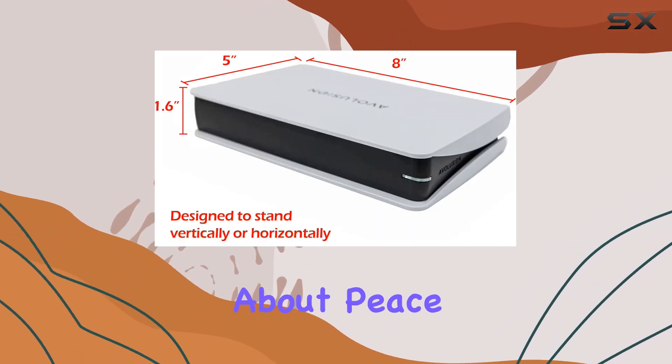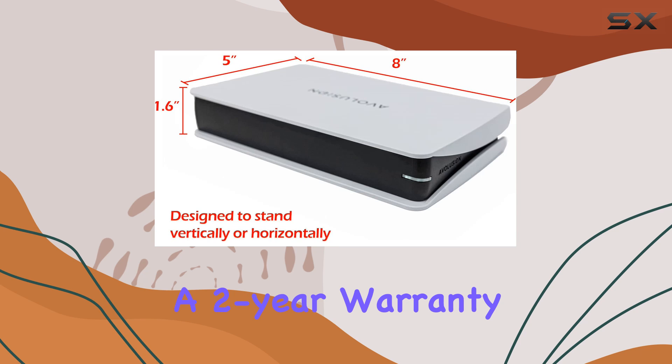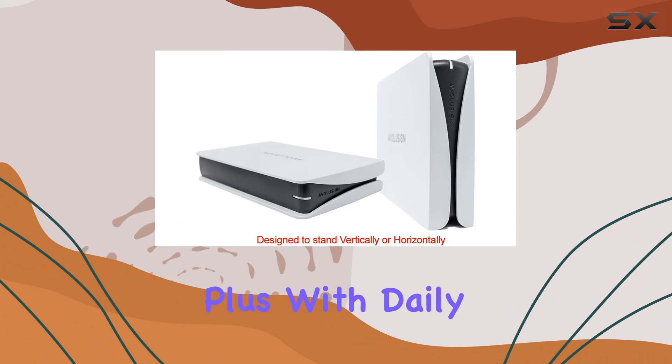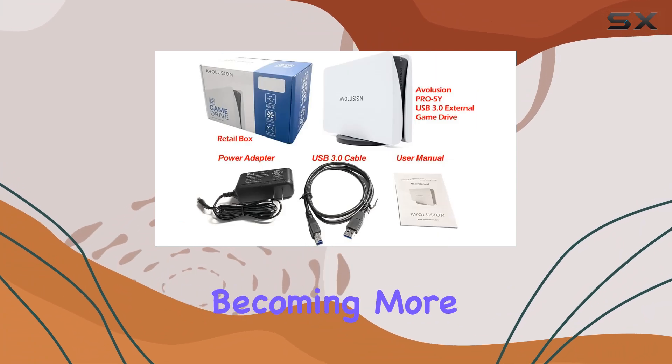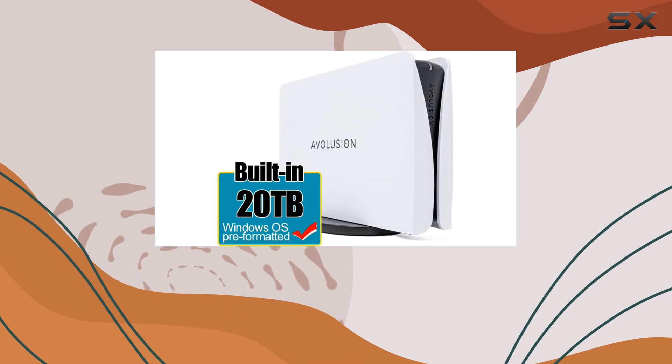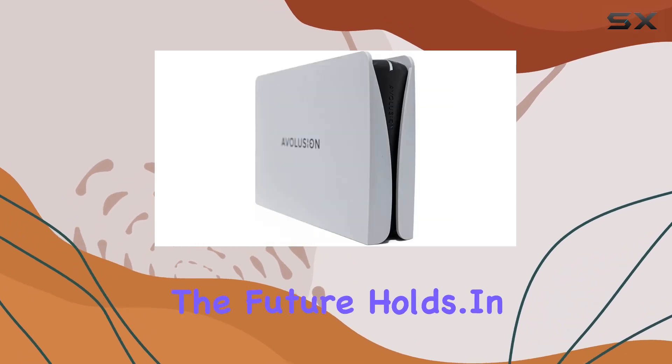And let's talk about peace of mind. With a two-year warranty from the reseller, you can rest easy knowing that your investment is protected. Plus, with daily scheduled backups becoming more essential than ever, the Avolution Pro 5 Y-Series ensures that your data is always backed up and ready for whatever the future holds.